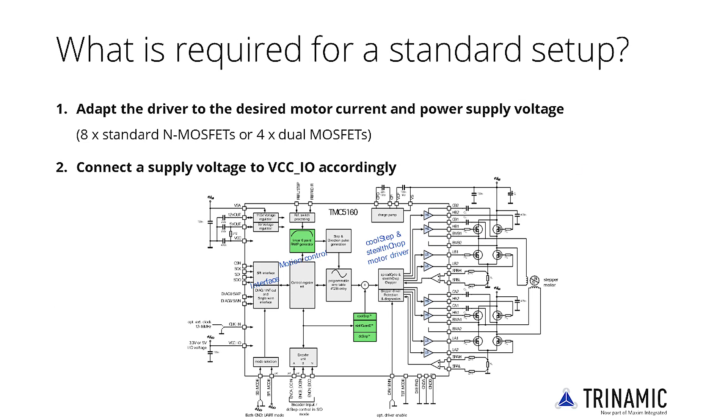For a standard setup, first adapt the driver to the desired motor current and power supply voltage by choosing eight standard N-MOSFETs or four dual MOSFETs. Select MOSFETs with an RDS-ON resulting in reasonable power dissipation, and choose a package fitting to mounting and space constraints.